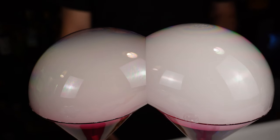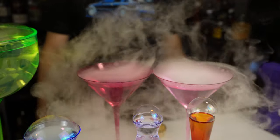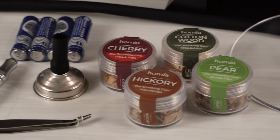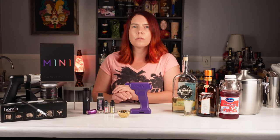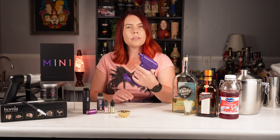Besides the ease of use, the other huge advantage of the Flavor Blaster is the variety of different flavors. Since the smoking gun relied on wood chips, the types of cocktails it would complement were a little limited. I think it's best suited to cocktails like old fashioneds and others that use aged spirits. I don't think wood smoke would work as well with fruitier cocktails — this is where the Flavor Blaster comes in.